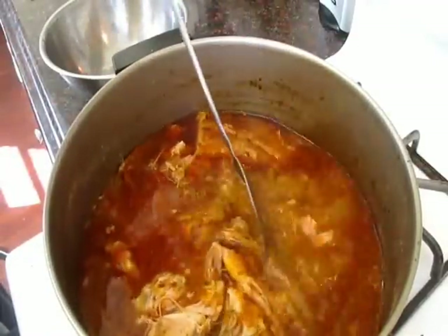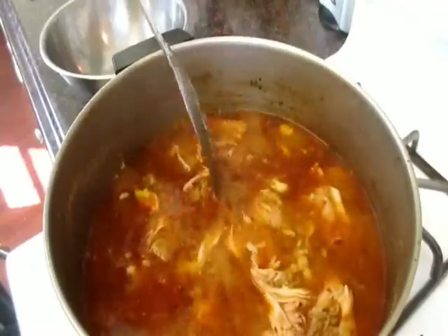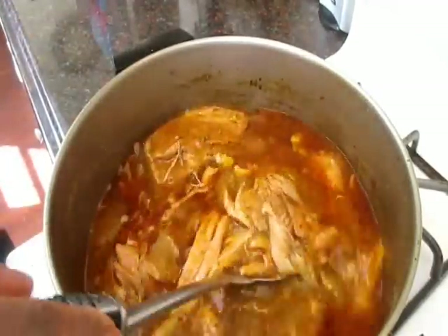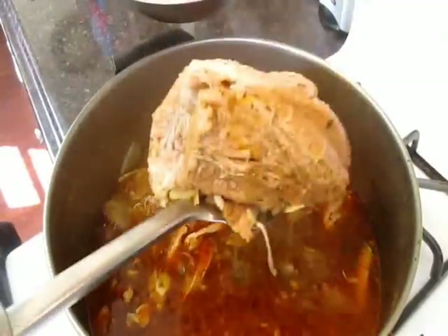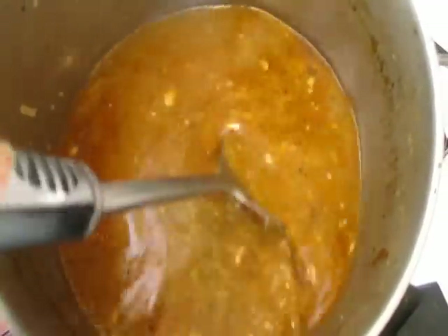Now all we're going to do is remove the meat and sit it in a bowl, and you're going to strain the stock because we're going to use it to make our masa. It just adds more flavor, so you really want to do that instead of using plain water.